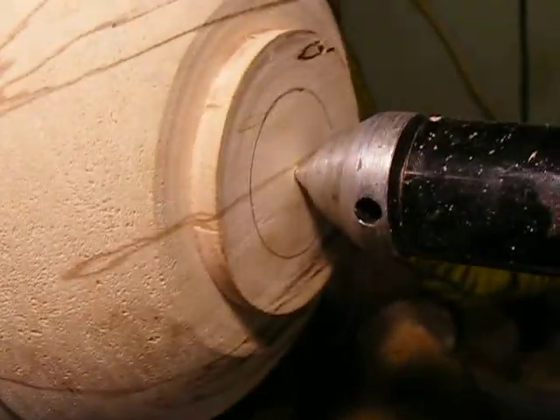I put it right inside of here, then I bring the tenon right up to the bottom of the piece. There's a little dimple in the bottom of all my bowls down here, and that's the center of the bottom right there.